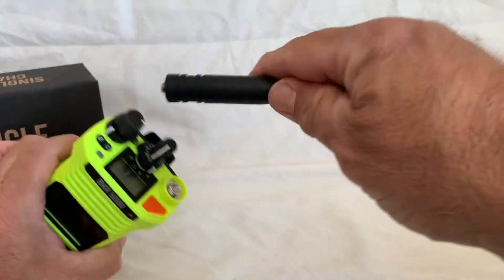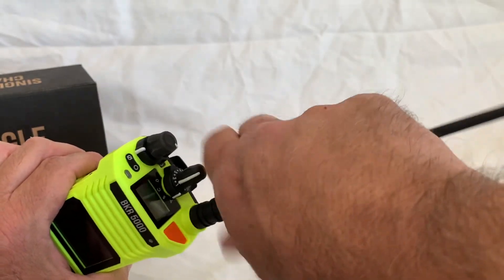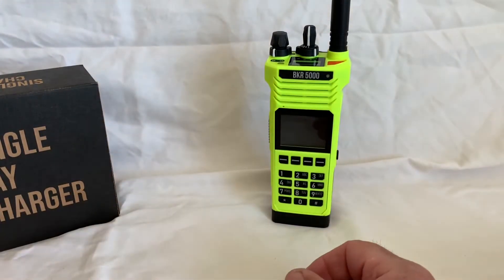Let's put the antenna on while we're here — it's an SMA antenna and it just screws on like that.